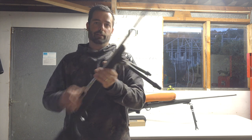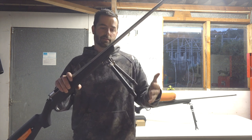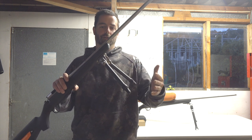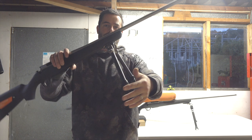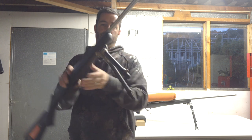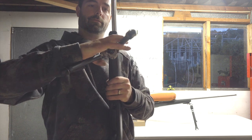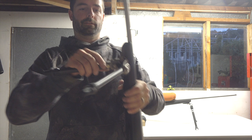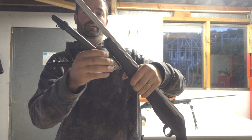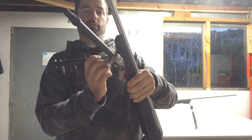Now basically comparing these two bipods — the pros and cons. This one, the Backlands, is basically fixed until you put forward pressure on it and then it tilts and twists — so it'll twist there, forward pressure, and twist there. It has four height settings: one, two, three, four.